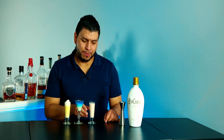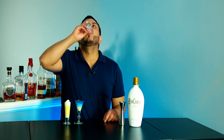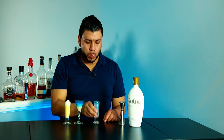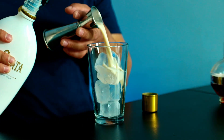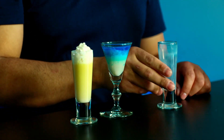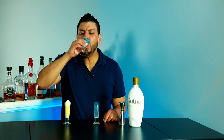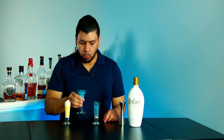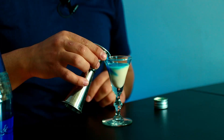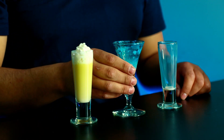All right, let's give them a try. This is the one with Chambord — cheers. Oh, this is good, it's really creamy, not too sweet — nine out of ten. All right, so this one is the one with Blue Curacao — cheers. It's good but it's a bit too sweet for me — seven point five out of ten.